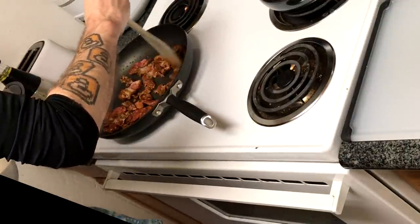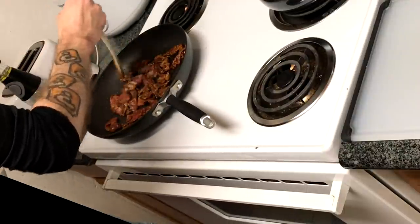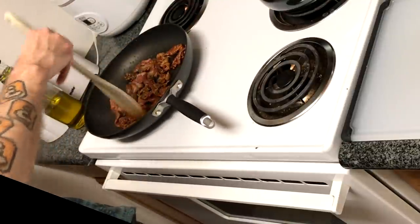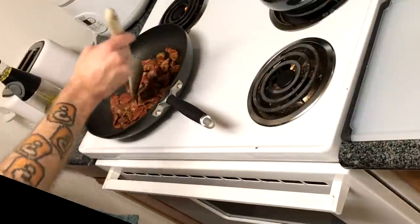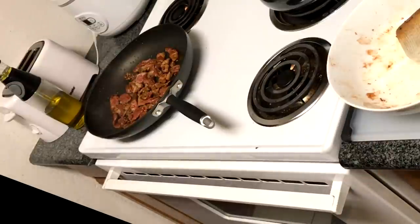Now take care of the beef — this part is really easy. First, dry it down with a paper towel, then season the beef with the spice blend we talked about earlier, making sure everything is evenly coated. Throw it in the pan and cook the first side for three to four minutes without touching it, then constantly stir for the next 30 seconds to a minute. I went a little overboard and cooked it a bit longer than I probably should have, but I like to err on the side of caution.